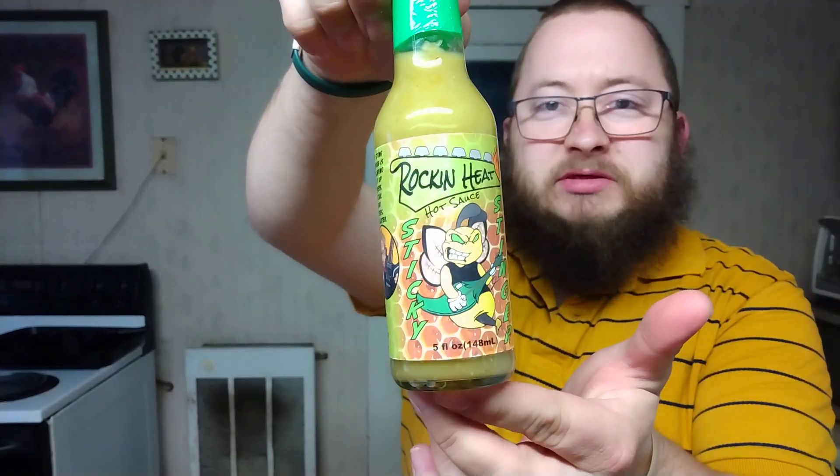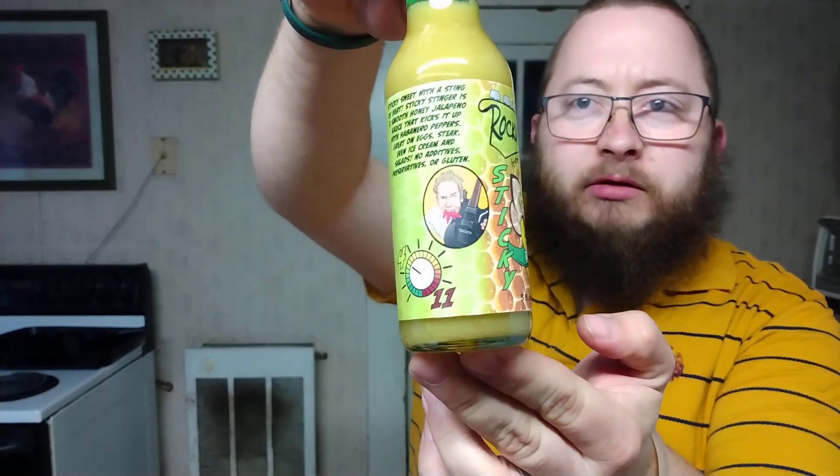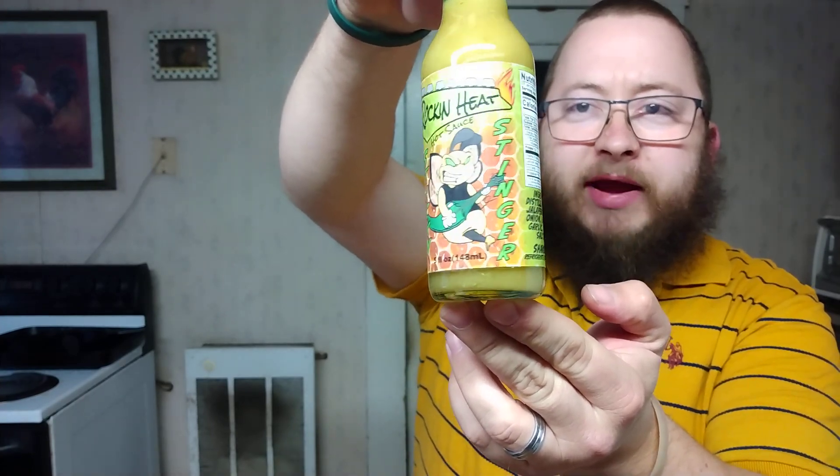I've reviewed the original Sticky Stinger before, so y'all can go back and check that out. The original had ingredients including distilled vinegar, jalapeños, honey, onion, habaneros, garlic, olive oil, salt, and cumin. On the back it said: sticky sweet with a sting of heat — a smooth honey jalapeño sauce that kicks it up with habanero peppers. Great on eggs, steak, even ice cream and salads. No additives, preservatives, or gluten.